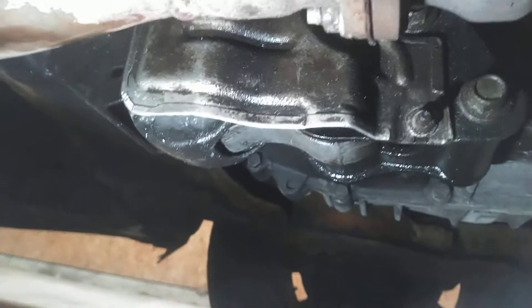What I found is the transmission mount is actually bad. Now on this engine — this is the front of the vehicle, oil filter, oil pan — this right here is the transmission mount.